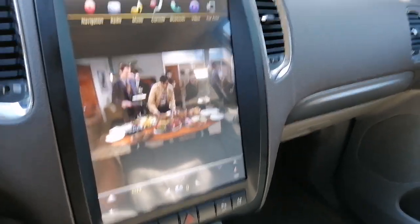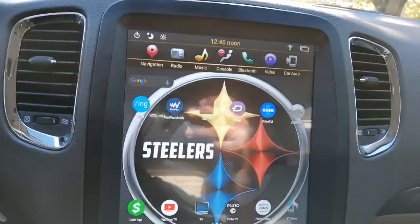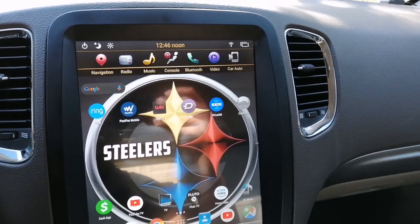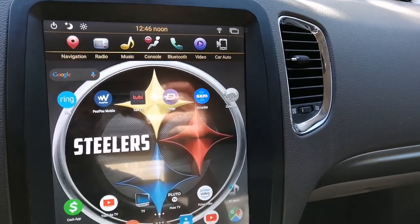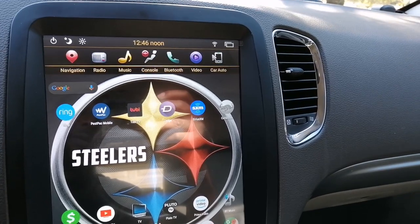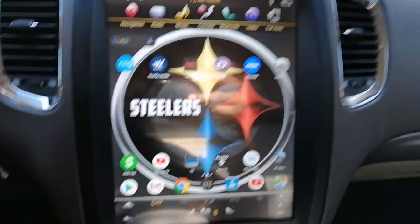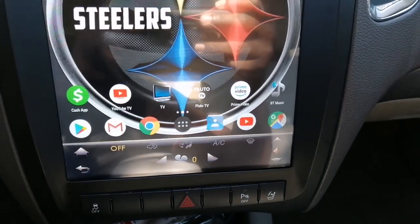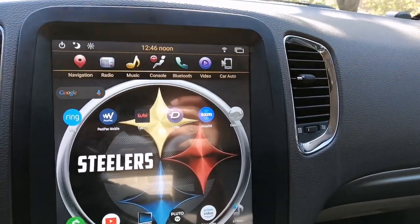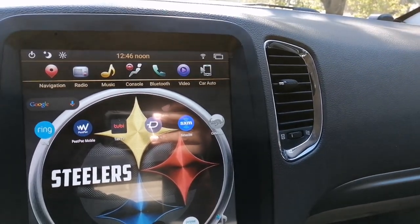Good afternoon everyone. I wanted to talk to you all about the Phoenix PX6 Android Radio Tablet. I received it about three days ago and got it installed — it was pretty easy to install. I've been seeing a lot of reviews about this unit, a lot of mixed reviews. The only complaint I had was the time it took for the radio to arrive.